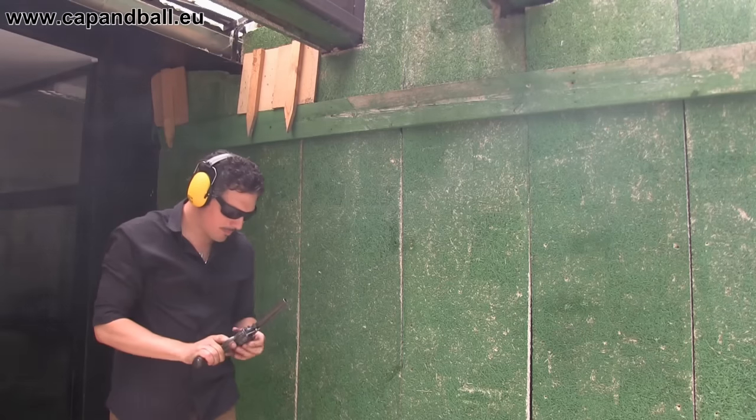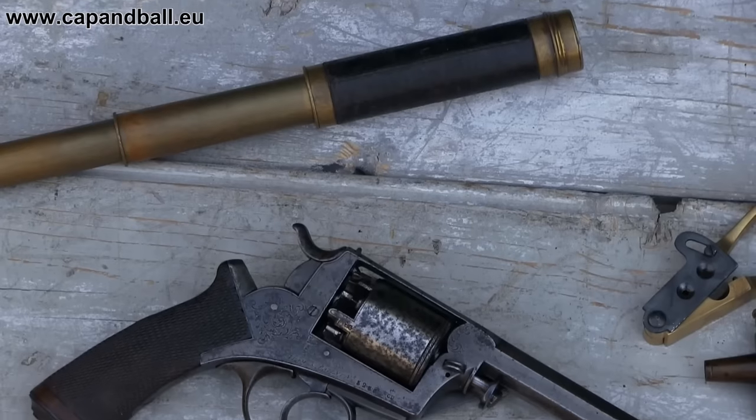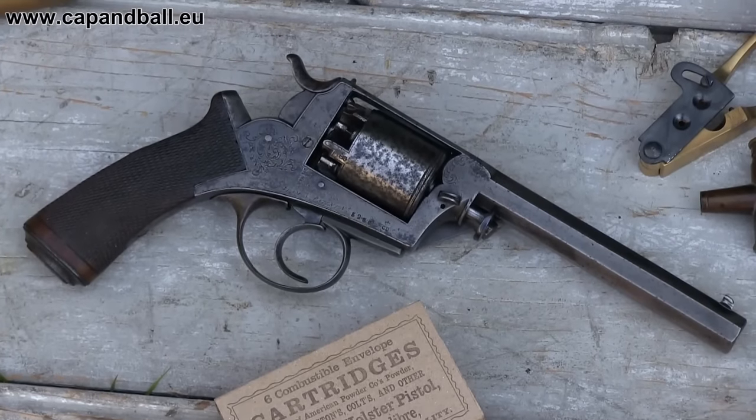For me, the Adams revolver is clearly one of the best percussion revolvers of the 19th century. It sets such modern standards that are followed today by the greatest revolver makers all around the world. So ladies and gentlemen, if you like the Adams revolver and you happen to like my videos, why don't you hit that subscribe button? I promise I will cover many more good topics in the future as well. You've been watching the Cap and Ball YouTube channel — stay cool and keep your powder dry. Until next time.